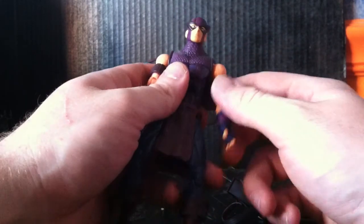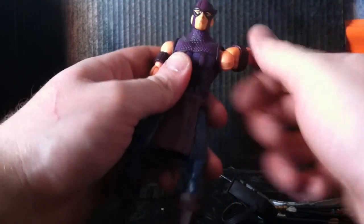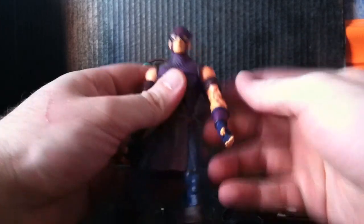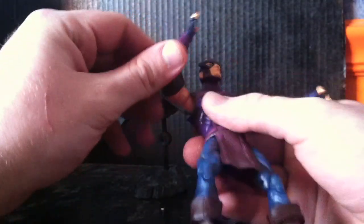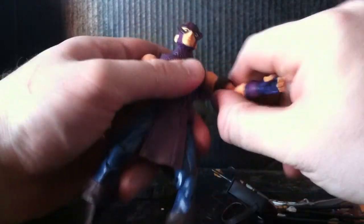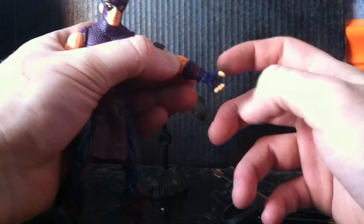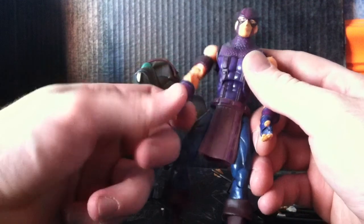For articulation, Hawkeye's head can go 360 degrees as well as pretty far up and he can look down as well. He has a 360 degree shoulder joint which can go all the way, and then he has an additional shoulder joint to hold the bow out farther or closer, so he can reach further to get the string on the bow. He's got a bicep swivel, double jointed elbow. He can spin 360 at his gauntlet. Forward and back action with the wrist, and he has fingers that open and close to hold the bow. It's the same on both hands — this one looks different because this is the string hand.